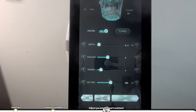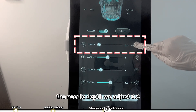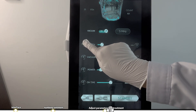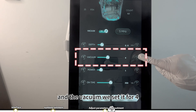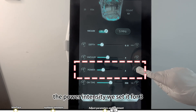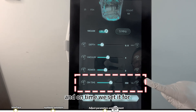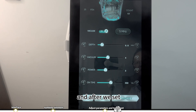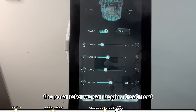Now we adjust the parameters: the needle depth we set to 0.8, the vacuum we set to 4, the power intensity we set to 3, and the on-time we set to 350 milliseconds. After setting the parameters, we can begin the treatment.